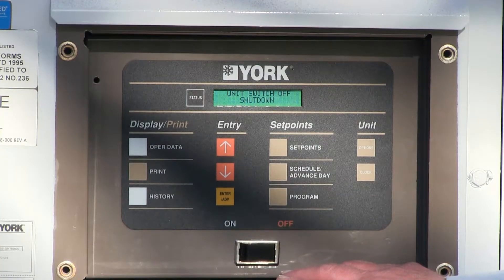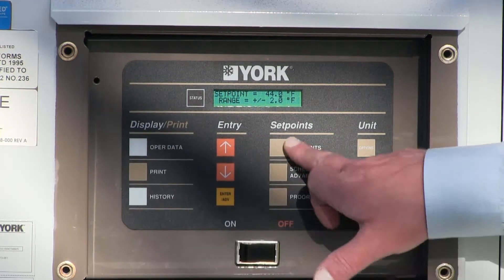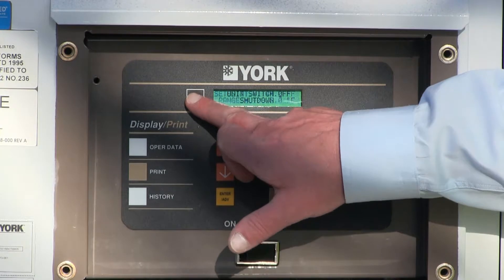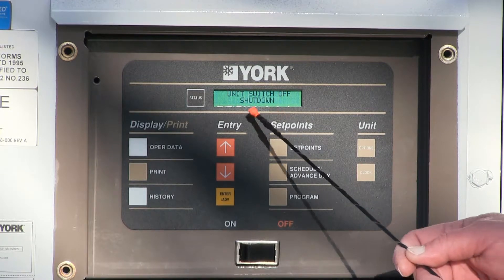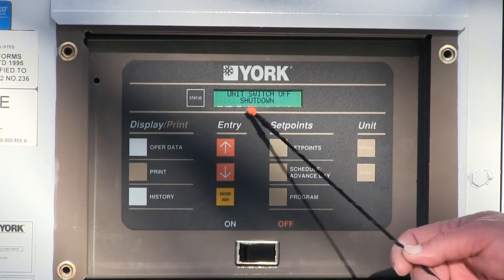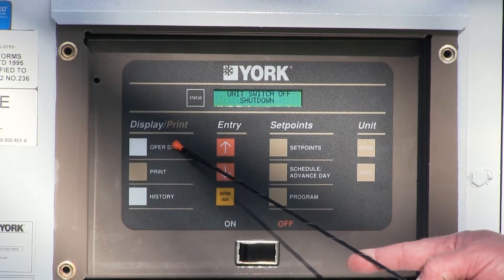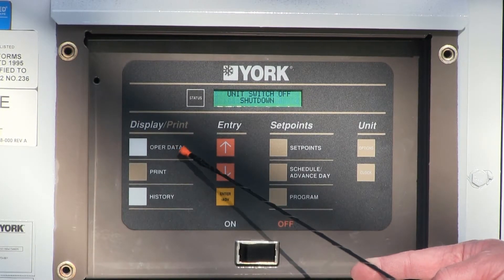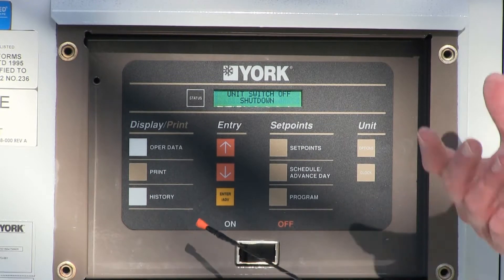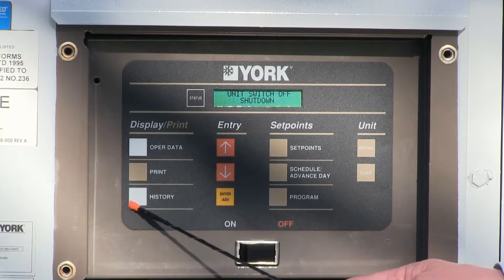This is the main chiller processor control panel. We're going to review what each of the buttons are — it's very simple to operate. You can push any button on here and it's not going to foul anything up. Always remember to push the status button, which will tell you exactly what's going on with the chiller. The operator data button tells you what the chiller is doing — refrigerant pressure, temperatures, et cetera. The print button is if you hook a printer up, you can produce a report. History — any time there's a fault or an alarm, it's logged in the history button.